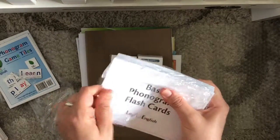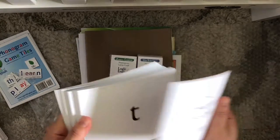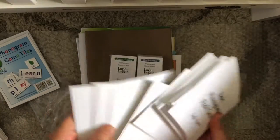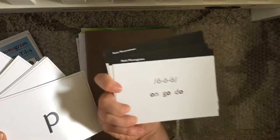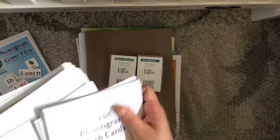Here are the basic phonogram flashcards. These have all your different phonograms and letter sounds. Since we're kindergarten we'll be starting at the first part of this. It tells you what the sound is and also gives you examples of each of the different sounds, which I think is really nice — sometimes I need to see it in a word to understand how it works.